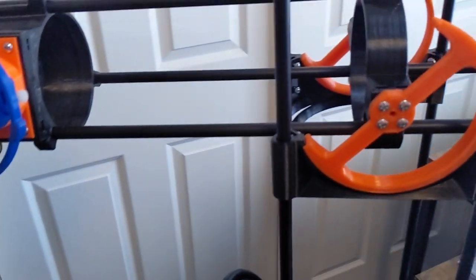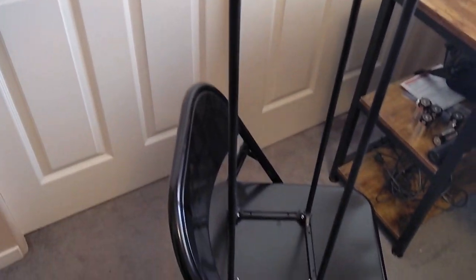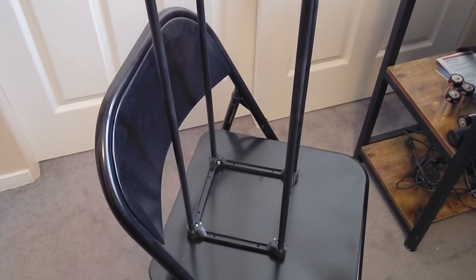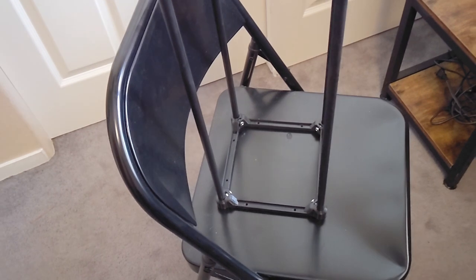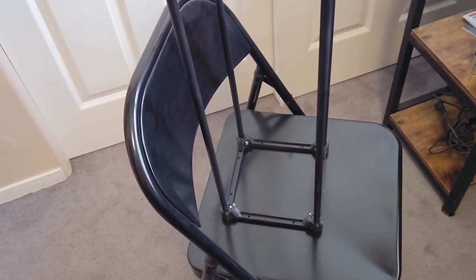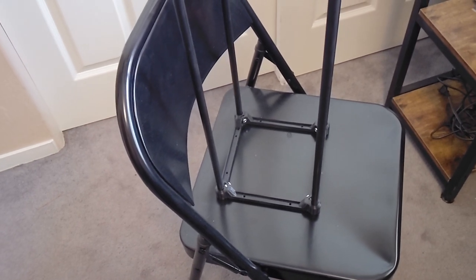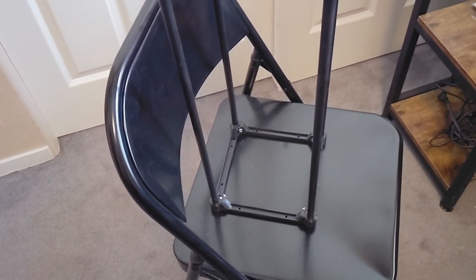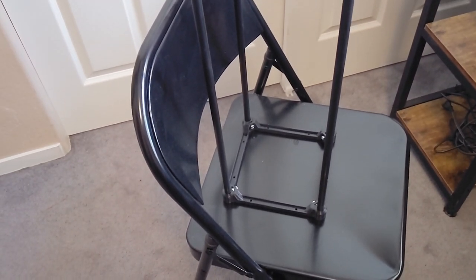This takes care of the elevation, but what about the azimuth, or the left and right? Well, you need some sort of bearing for this to sit on, and it's got those holes in it so you can screw it to a base. I've got something in the works for that — I'm not going to say what it is in case it doesn't work out, but I came across some scraps that I think will do quite nicely. Maybe even too nicely. We'll see.